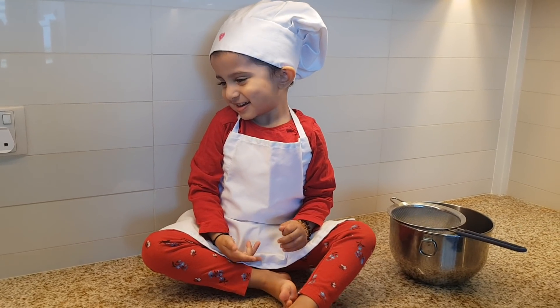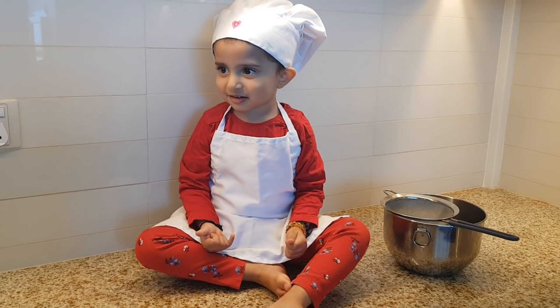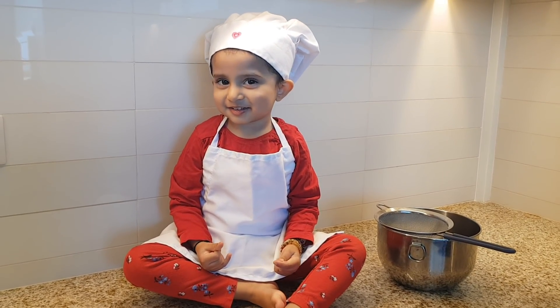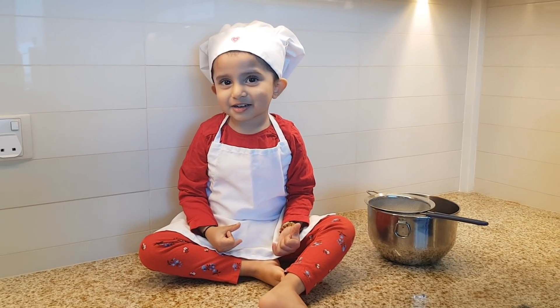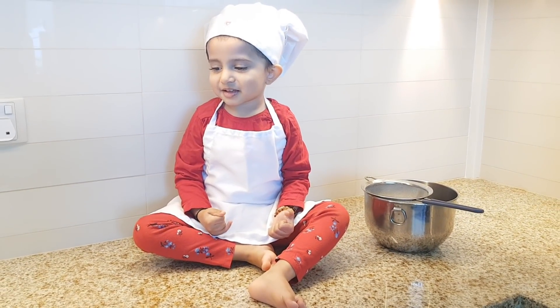Hi, what are we making today? I can see you have a heart on your hat. Does that mean we're doing something for Valentine's Day? Yeah, the 14th of February is Valentine's Day. So today we decided that we're gonna make some heart-shaped cookies for daddy.